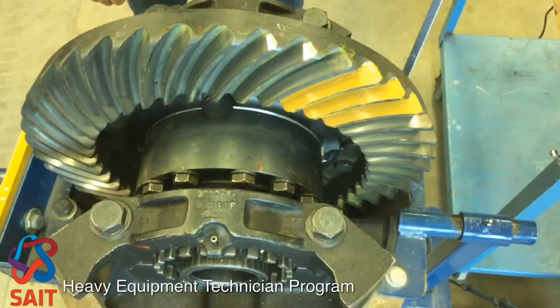I've painted the convex side of three gear teeth with some gear tooth marking paint. I'm now going to rotate the bevel gear using the pinion in the clockwise direction, so the pinion drives on the convex side of the gear.